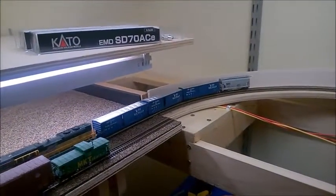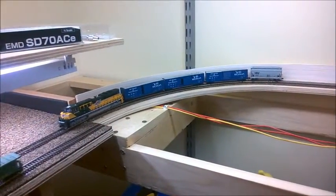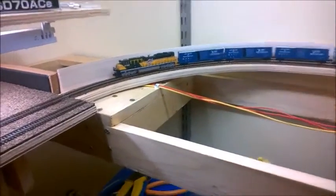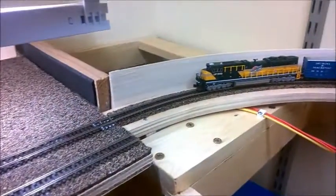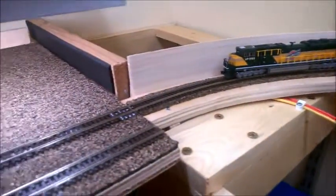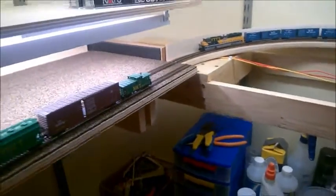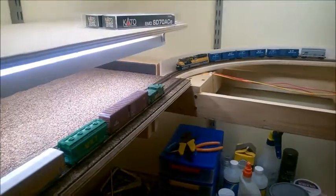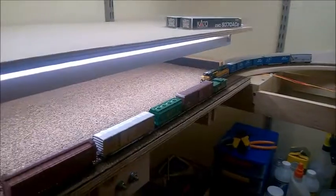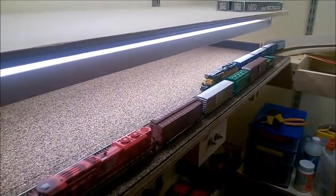This is kind of the tricky part because, as you can see, this is on a grade and on a curve coming straight into the staging track. But so far so good - I'm just gonna bring this guy back in.